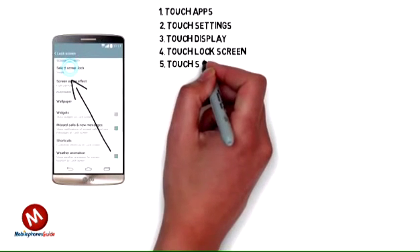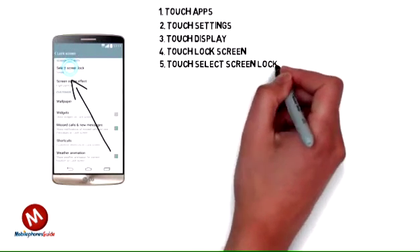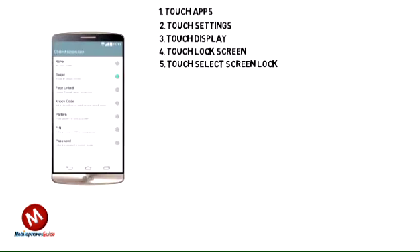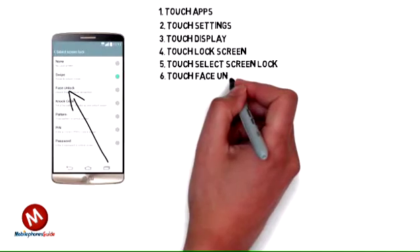5. Touch Select Screen Lock. 6. Touch Face Unlock.